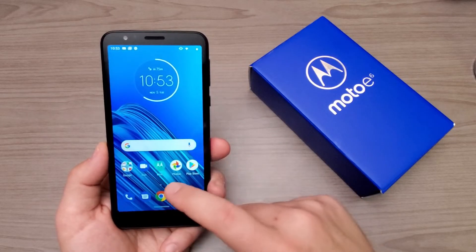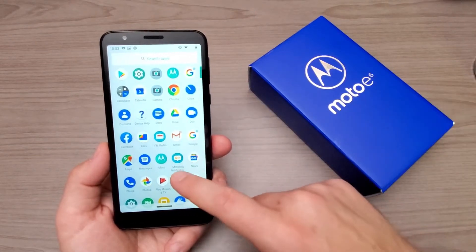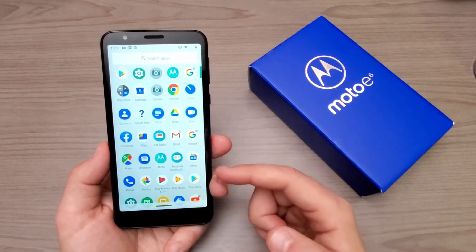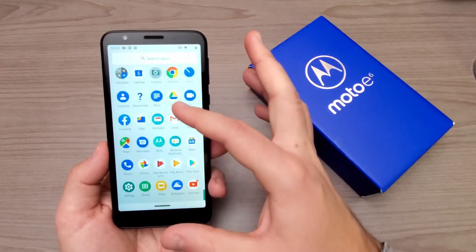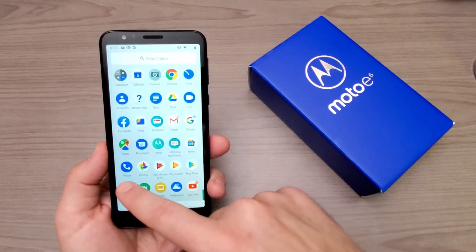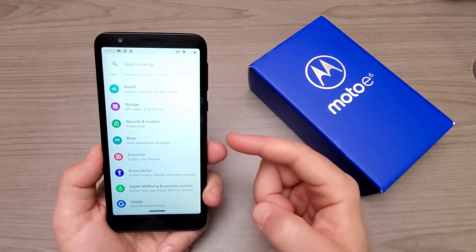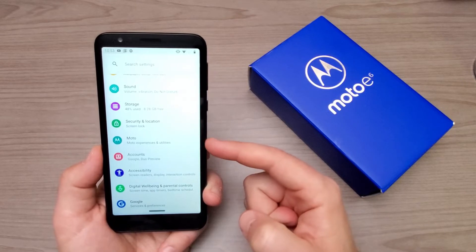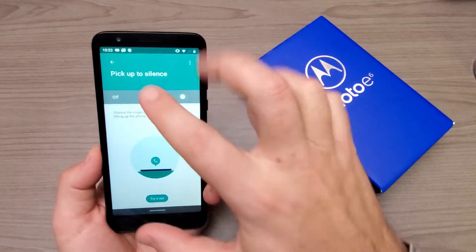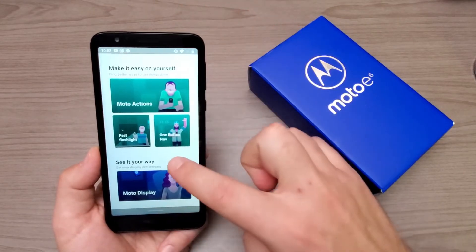What I think is probably the biggest selling point of most Motorola phones, especially their budget-friendly ones, is the software. Software-wise, you can see it's pretty much just stock Android apps — it does have FM radio. Going into the settings, they're pretty much stock as well, with the one big exception being the Moto settings.